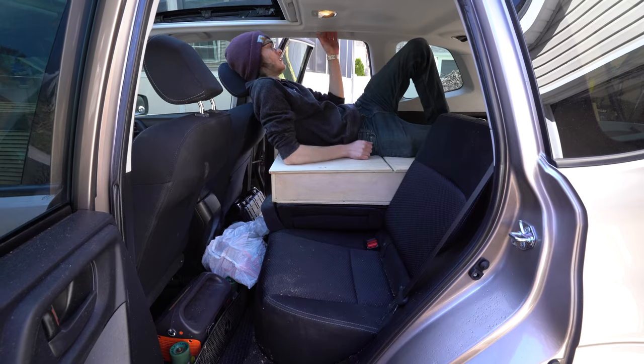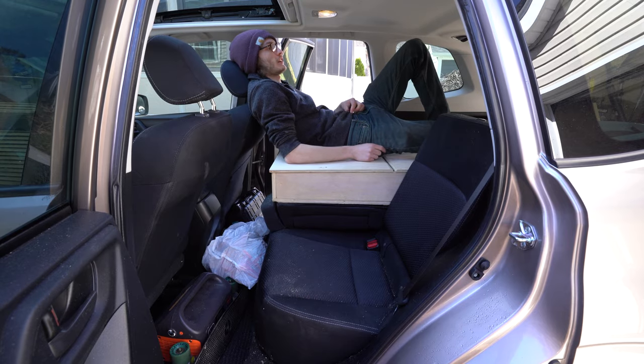I also decided to leave the area with the rear passenger seat untouched. If I need to be in a different position, I can spin over from the bed and sit in the passenger seat without getting out of the car.